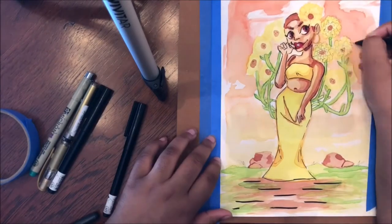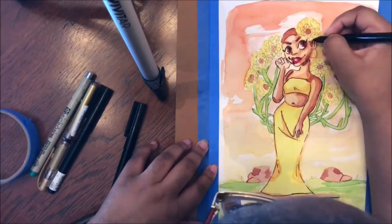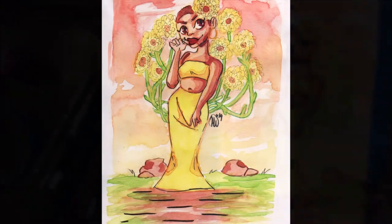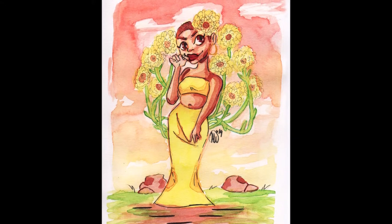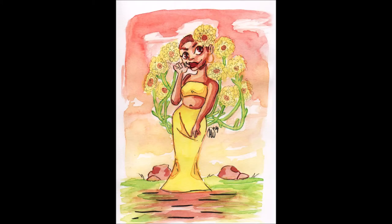Now that everything is done with this piece and I'm done working on it, we have made it to the end of our video. Thank you guys so much for watching, and if you want to potentially buy this piece one day, I did make a website, so maybe one day I can sell prints. If you want that, just go into the description below where I have my website link. See you guys in the next video — thank you so much for watching!